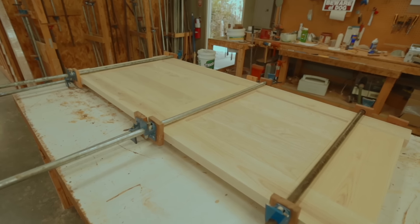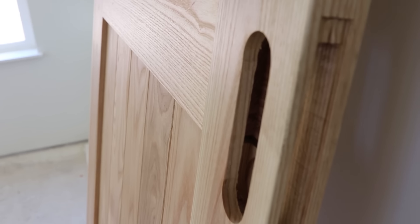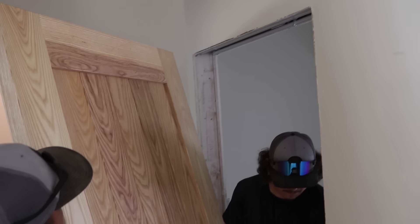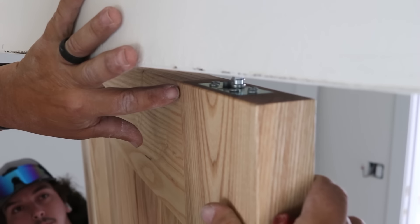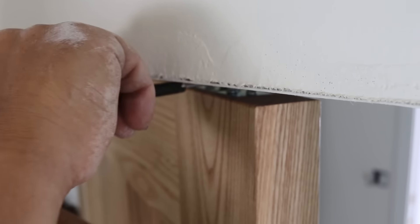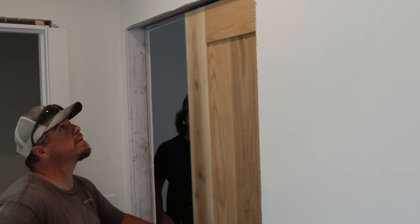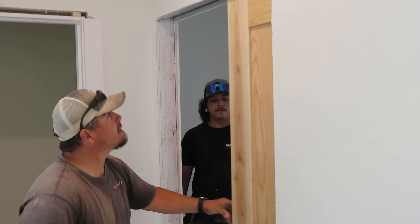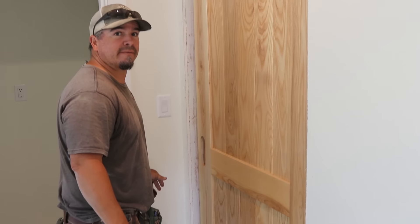We got the door on site, and in the meantime the drywallers and the painters have been here, so we are ready to hang it. Now you can see why that frame needed to be so sturdy — the door is heavy, it weighs about 120 pounds. The installation is just so slick. It slips up onto these little pins, you push over a little locking tab, and that is it. The door slides back and forth on the track just as smooth as butter, and when you pull it closed, it hits a soft close piston so it just gently closes rather than smashing into the jam.